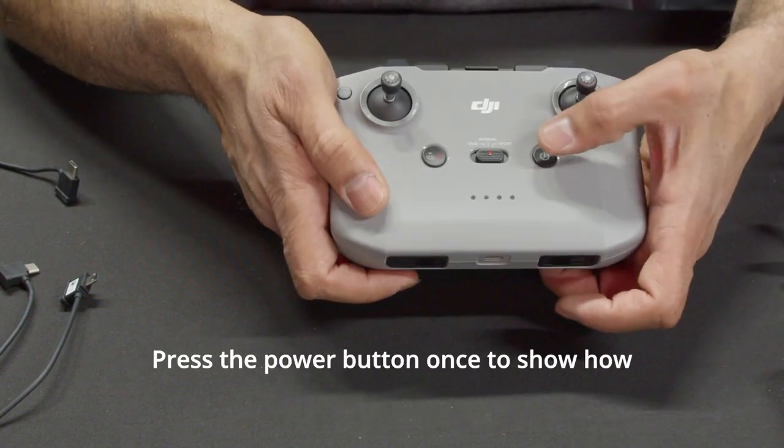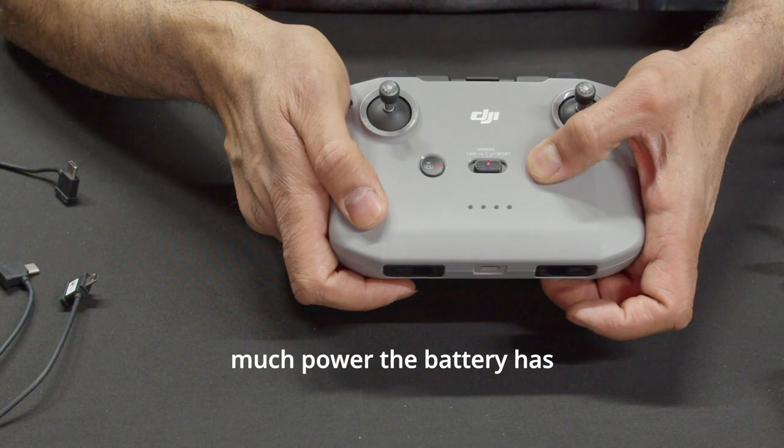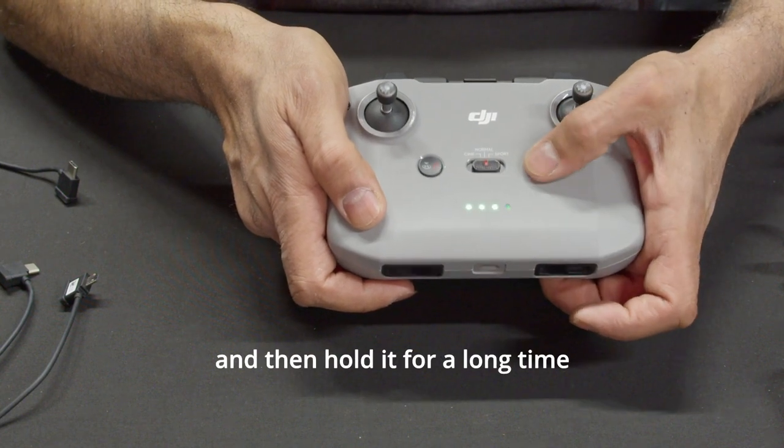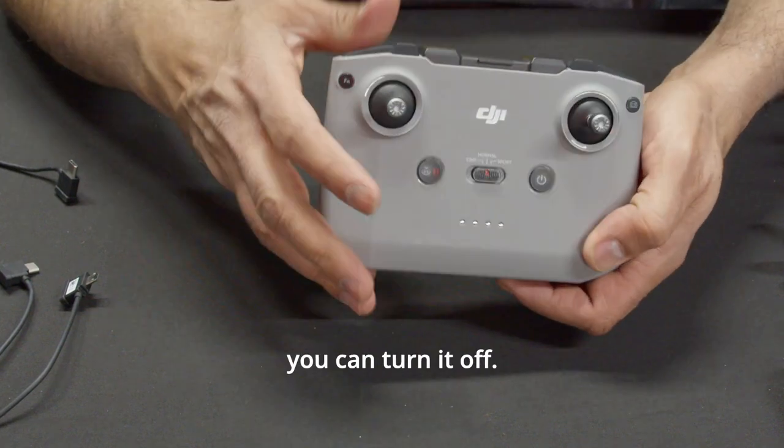Press the power button once to show how much power the battery has, and then hold it for a long time to turn it on. With the same procedure, you can turn it off.